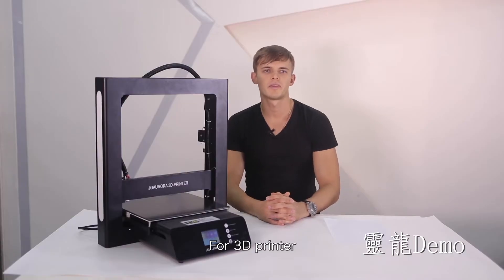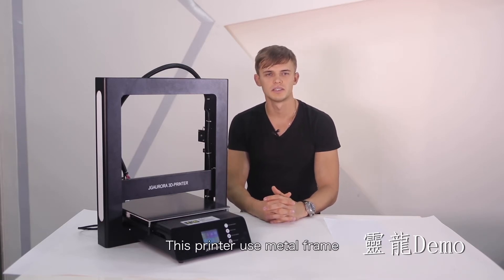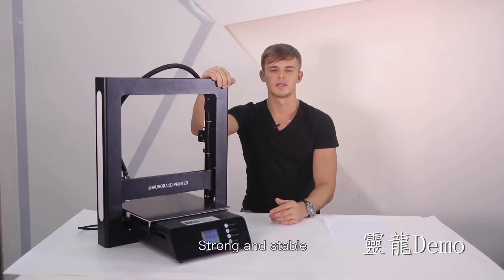For 3D printers, most people are concerned about convenience in operating and printing quality. This printer uses a metal frame — strong and stable.